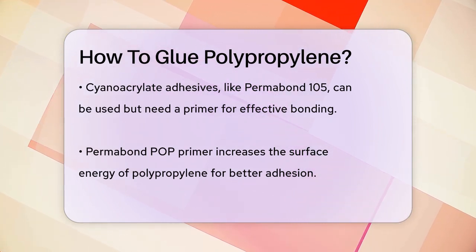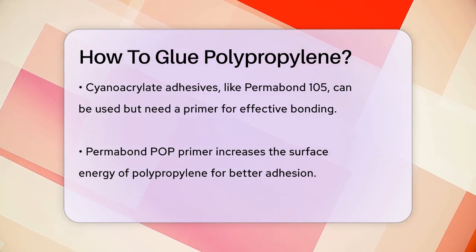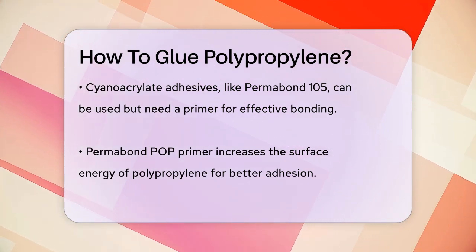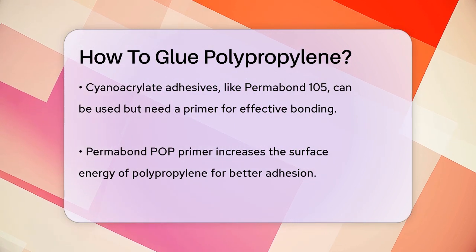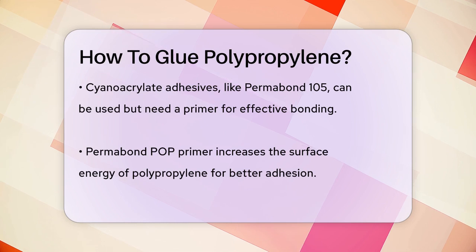Chemical pretreatment is another way to go. This involves applying chemicals to the polypropylene surface to increase its surface energy. This method can be a bit tricky and requires careful application, but it works well with non-specialist adhesives.